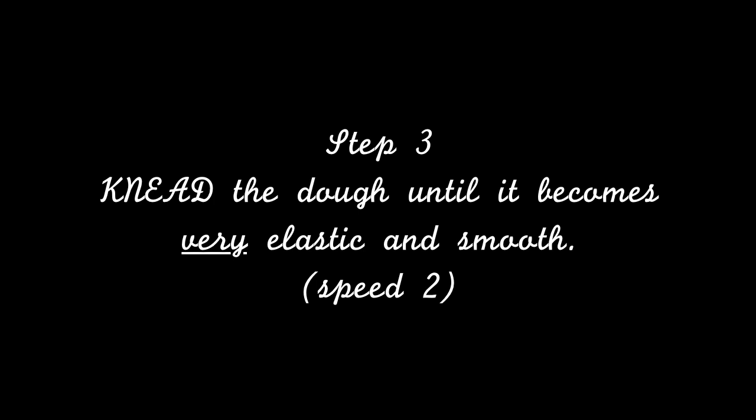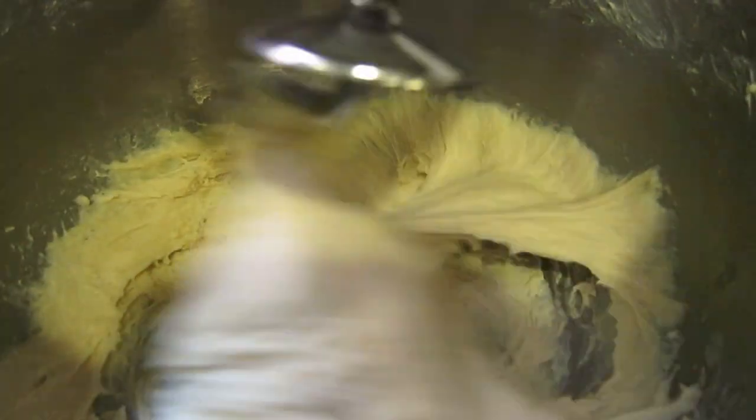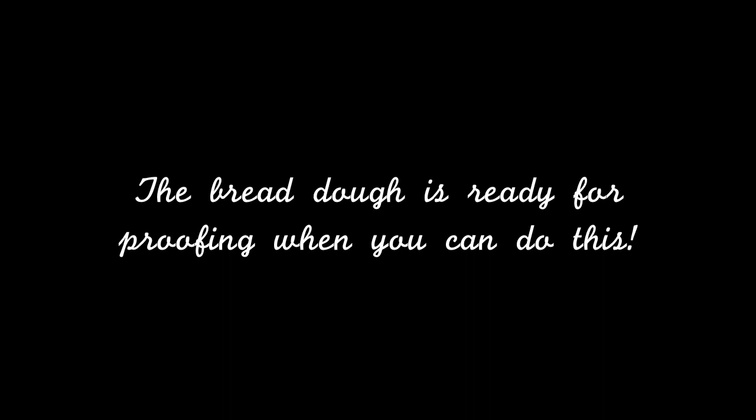Step 3: Knead the dough until it becomes very elastic and smooth. The bread dough is ready for proofing when you can do this.